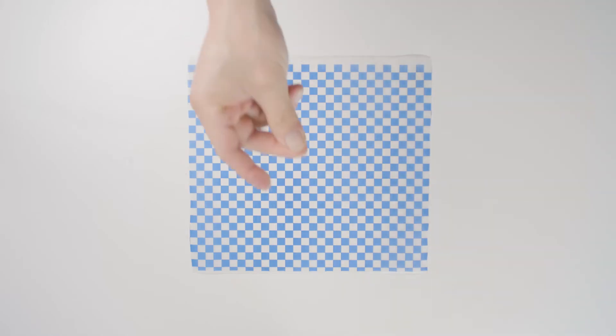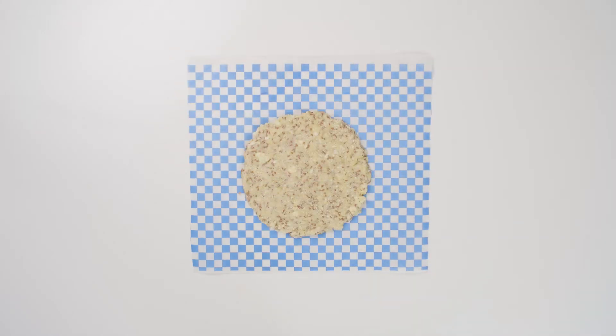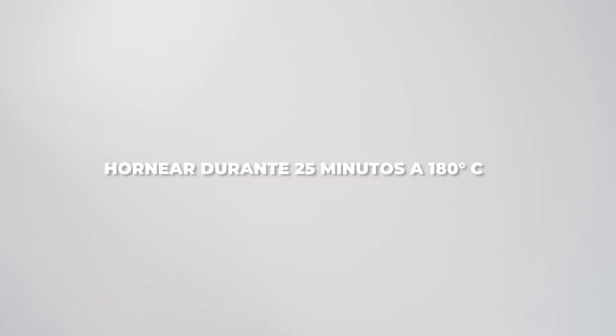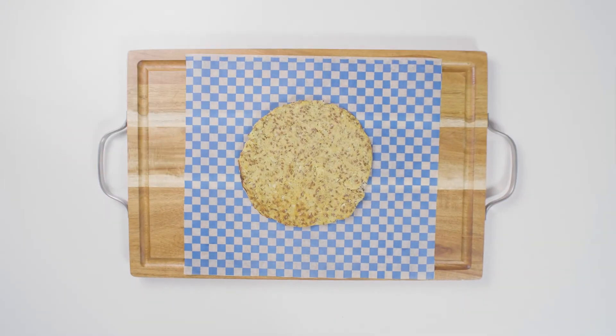Getting closer every day. Getting closer every day.